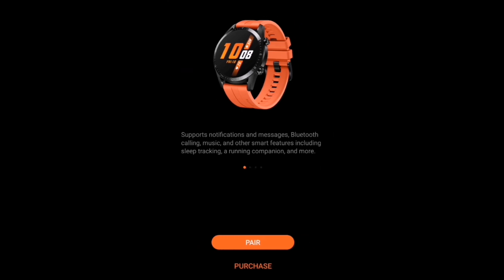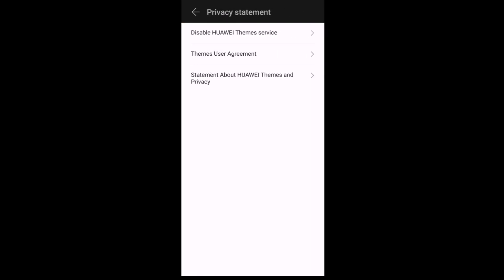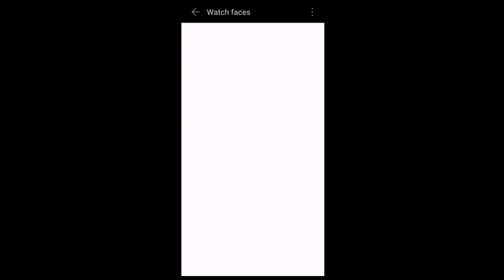Make sure that you check the link in the description below for the Huawei Beta app. Once you're in the Beta app, go to Watch Faces, click the top right-hand corner to disable the Huawei Theme Services, and click back to Watch Faces.